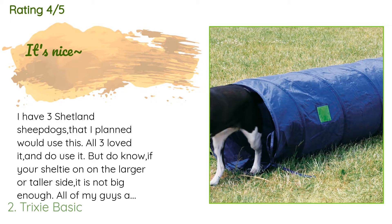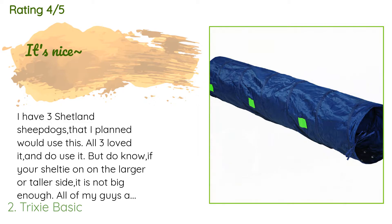A customer said: 'I have three Shetland Sheepdogs that I planned would use this. All three loved it and do use it, but do know if your Sheltie is on the larger or taller side, it is not big enough. All of my guys are 20 to 25 lbs. My smallest is only 14 and a quarter inches and he has no issues at all going through. My tallest Sheltie is 15 and a half inches tall and on the heavy side — he can and does go through it, but if you were to seriously train, it would not be big enough. I'm a little confused as to where the ground stakes go; I see green tabs and stakes do go in.'